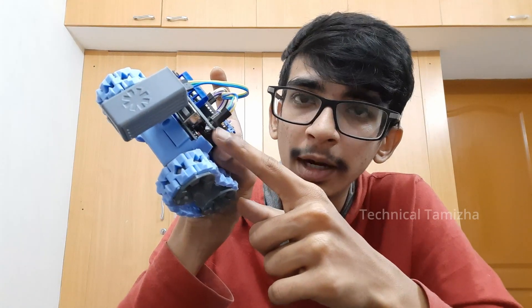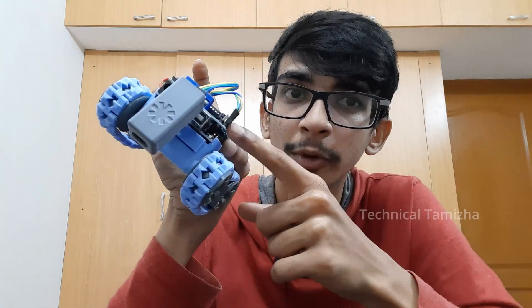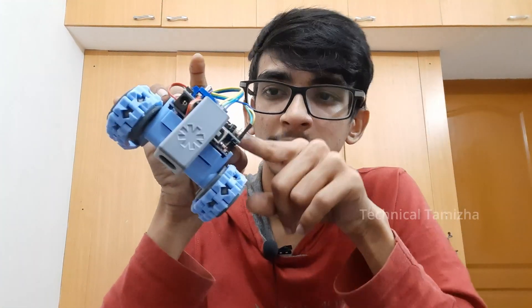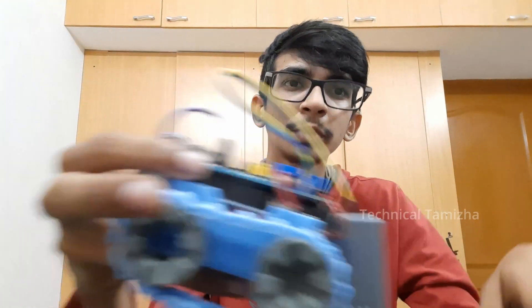If you want to connect with the first pin, you can connect with the second pin. You can connect with the first pin. If you want to use the second pin, you can modify your program. If you want to get the new one, you can connect with it.